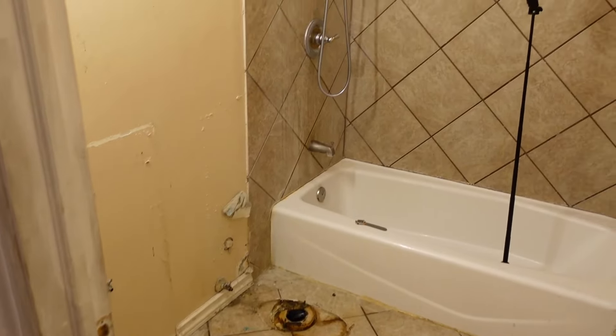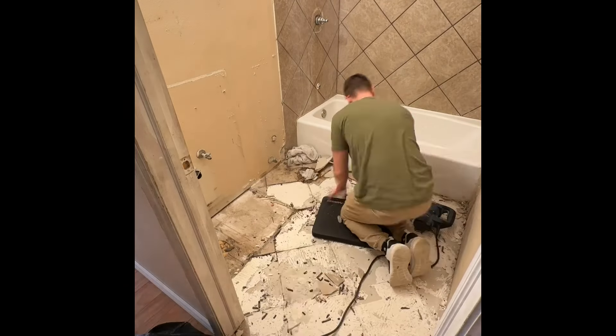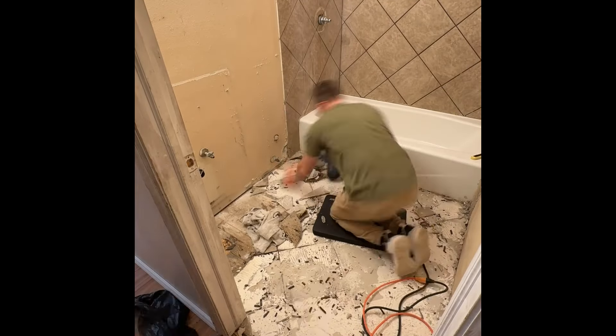Ripping up the floor was its own task. We found having a specific tool helped out a ton — I would highly recommend it; it will save you a ton of time, but just a heads up it is pretty loud. Another thing to keep in mind is your plan to get rid of all the debris, because you'd be surprised how much room those tiles take up.